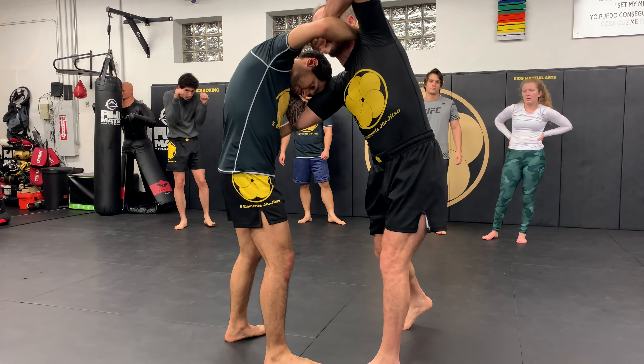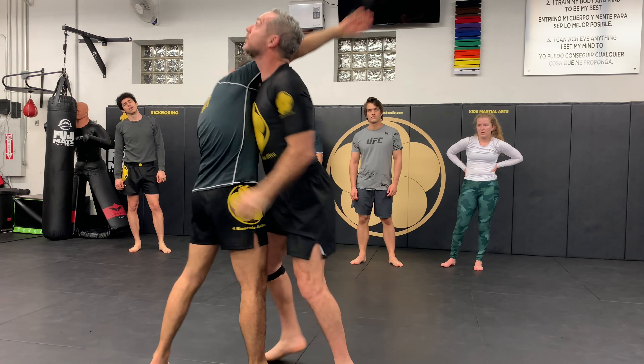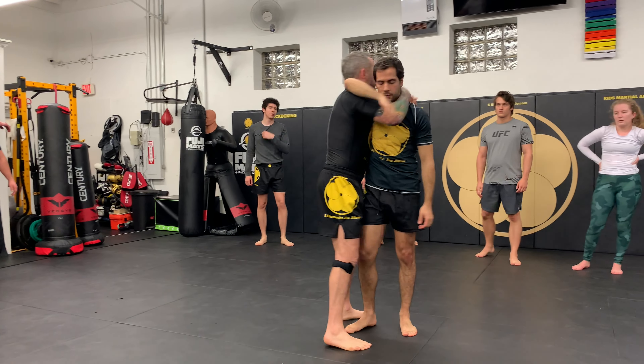From here, I'm going to go up instead. I go here, and now look at my head — I drop level. You see how I'm looking up? And I connect my head so my head is tight here. I don't give you space.